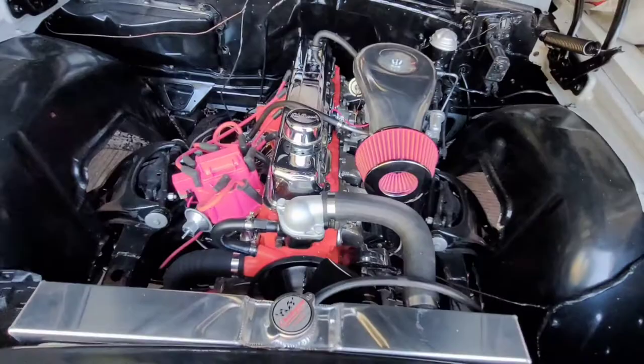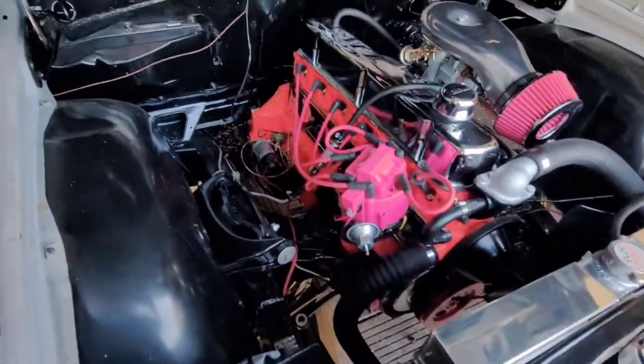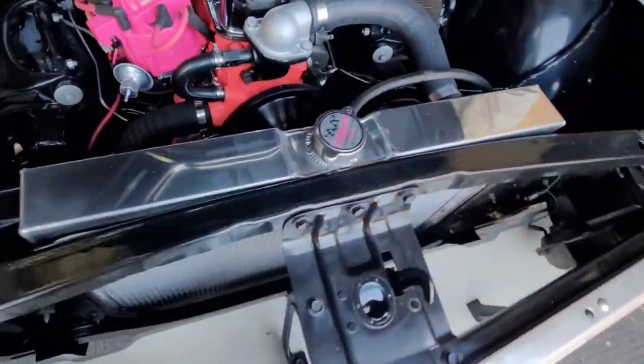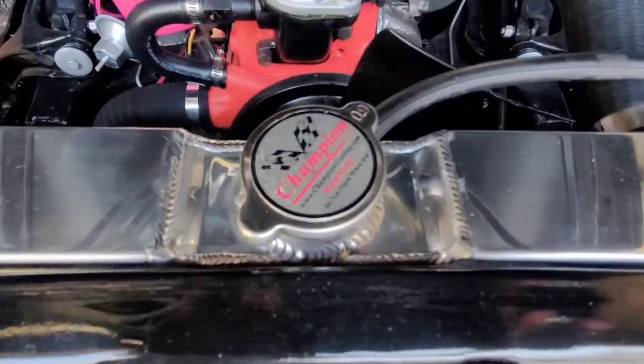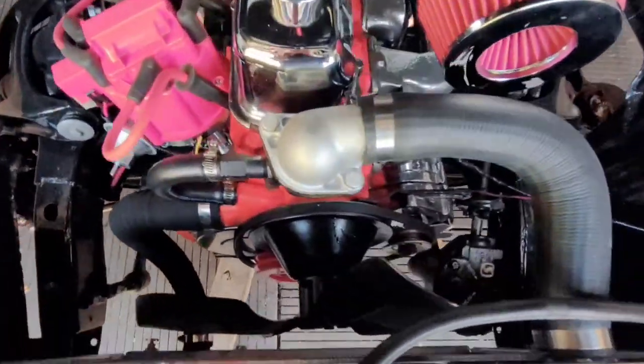Yeah, I think it's looking pretty good. Hopefully crank it up next week — I'm running all my power wires and my other wires. Got my new radiator — Champion radiator — but she looks pretty good.